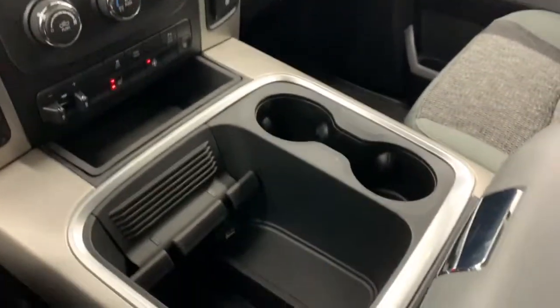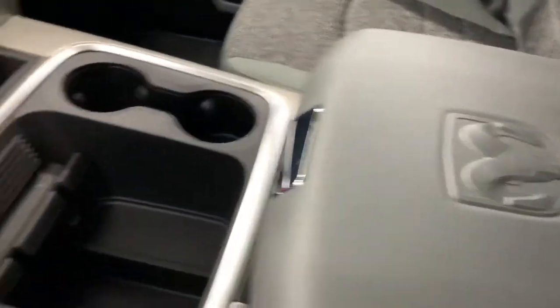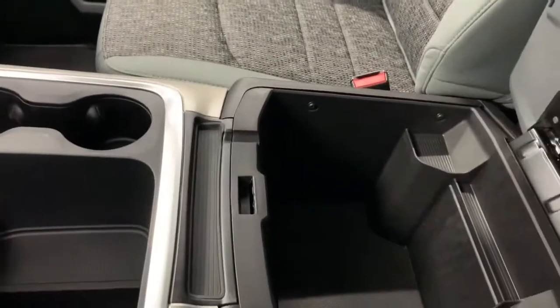Within the center console you have a nook for your phones with room for charging cables, as well as your classic two-tiered Ram storage bin. You have your top tier which is where you'll find your aux and USB ports, and then you also have your larger bottom bin.